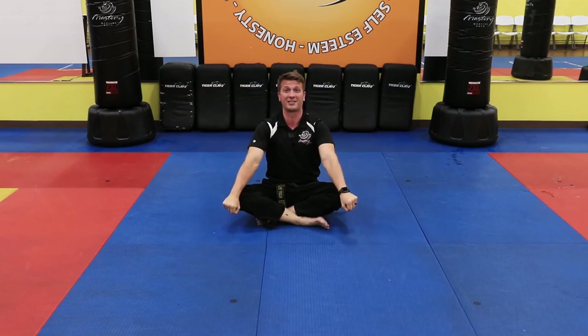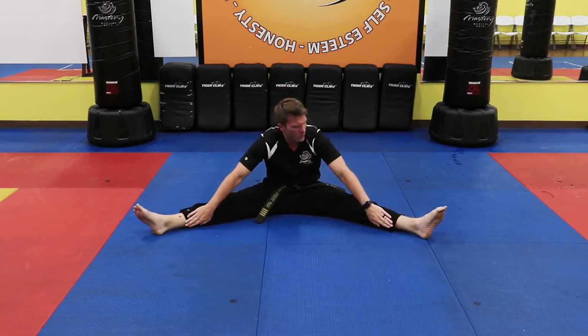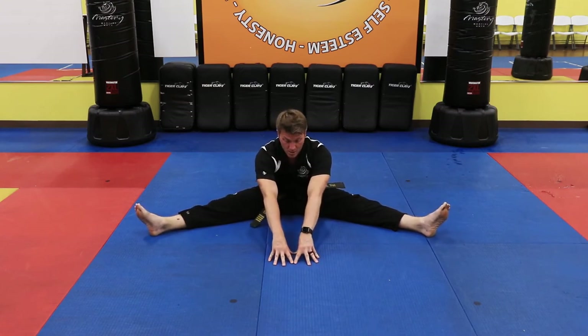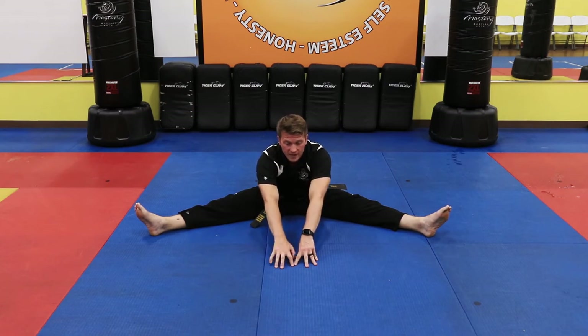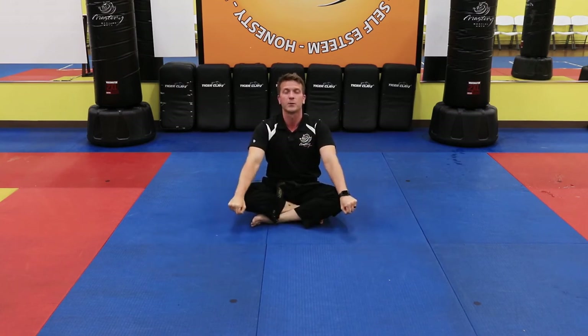Sit like a black belt, body strong. Now I want you to work on stretching both your legs — this is our third stretch for seating. Put them out as far as they can go. If you want, mom or dad can help give you a little extra push. Take your hands and see how far they can go, crawling like Spider-Man fingers. When it starts to get tough, you're in the right spot. Breathe in and breathe out. Try to crawl a little further — breathe in, breathe out. One more time, a little further — breathe in and breathe out. When I say go, show me the perfect black belt sitting stance. Three, two, one, go. Nice work on stretch three.